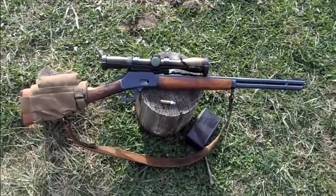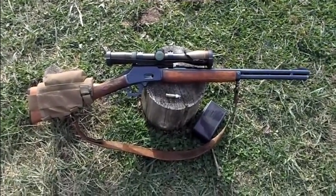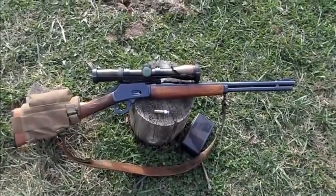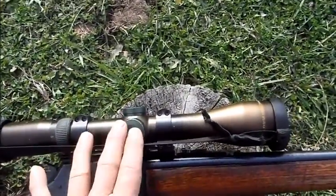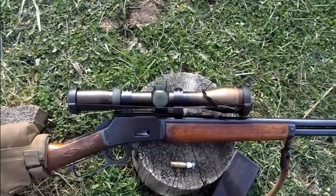6 inch target. I'm sure some of you guys guessed it — I put a scope back on the Marlin 1894S 44 Magnum. I've got the Nikko Sterling scope on it. This is my second best scope; I think I only own two scopes that actually work, and that's one of them.